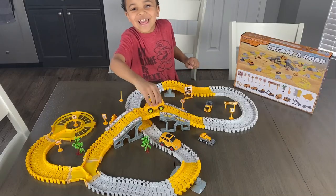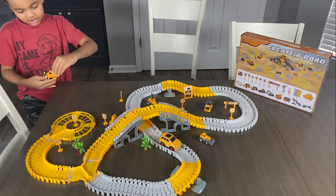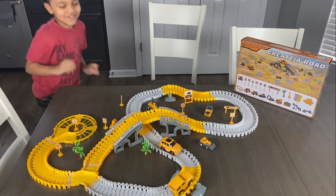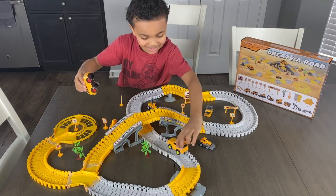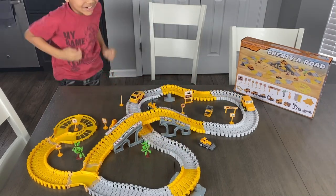So watch this! I'm going to put my car on. It's about to go. Okay, so each car takes one AA battery.